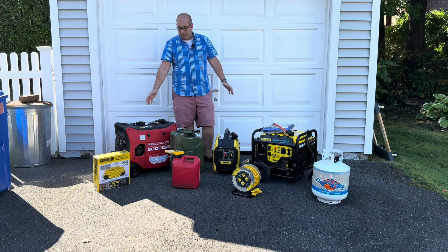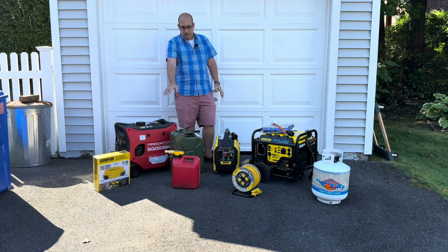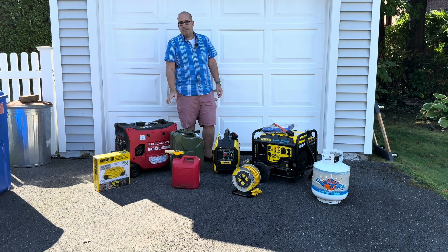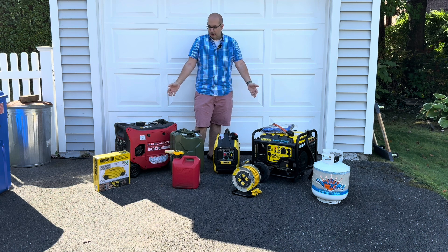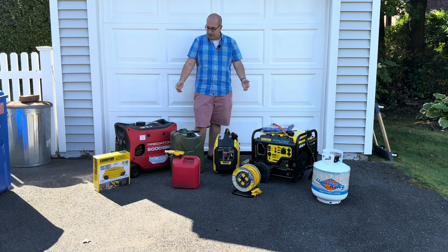We've got some things out here today, and basically what I want to do is show you that there's a lot of ways that you could power your house or things in your house with these generators. With some of this equipment out here, you don't need a whole house generator. They're great to have, but they're expensive — you're talking $12,000, $15,000. You need a natural gas hookup or a large propane tank. So you might want something cheaper, like one of these units or one of the many other dozens of units. So let's have a look at these and talk about what we're dealing with.